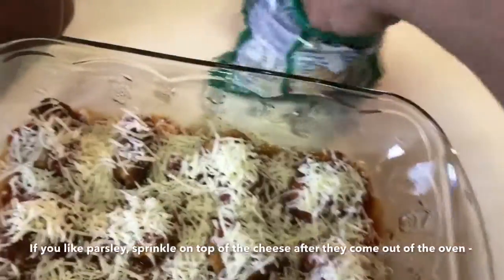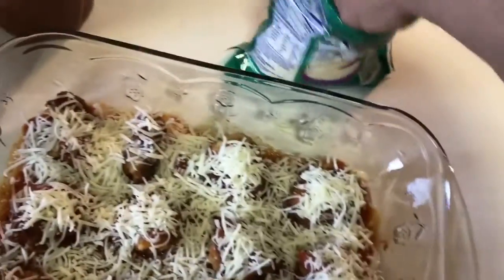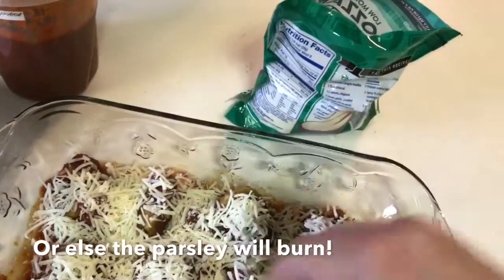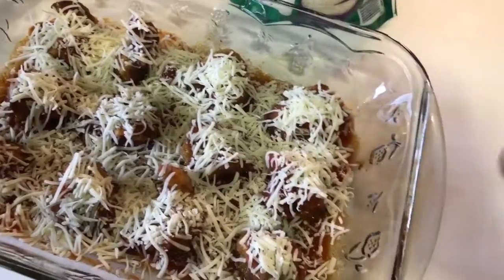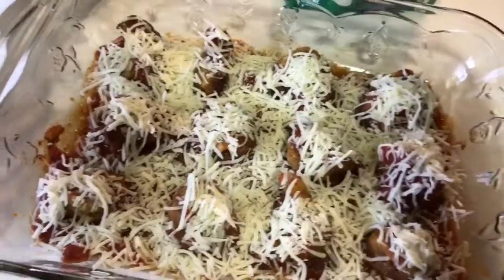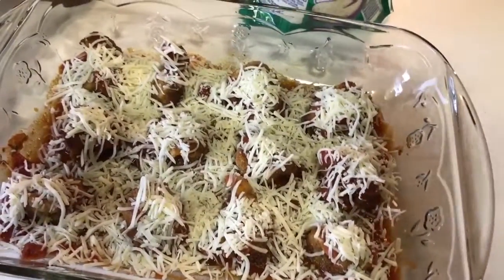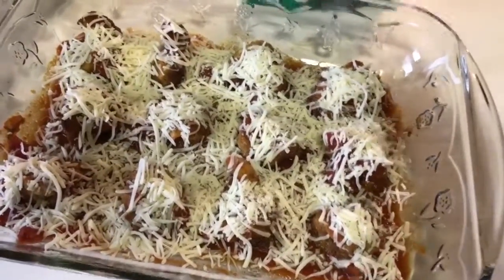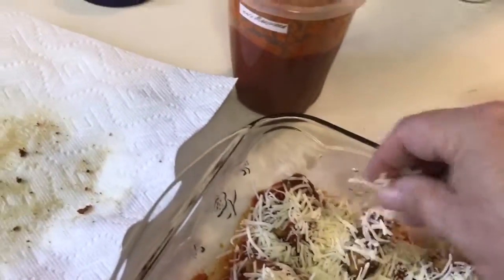Basically all you're going to do is bake them in the oven. I use about 350. I put a little foil over them and bake them for about 20 minutes. Then I take the foil off — but you've got to watch it because you definitely don't want the cheese to burn. If the cheese isn't bubbling, you can put it back in for a bit without the foil. But 350 should do fine.